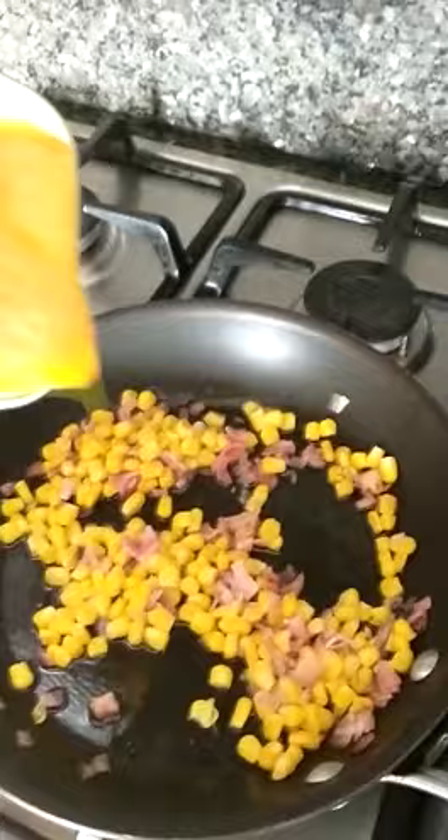All you need to do now is scramble the eggs until they look like this, then add them into the pan.